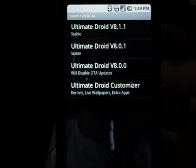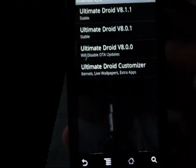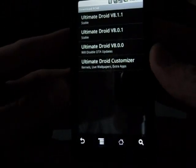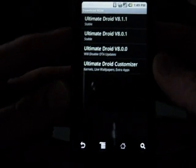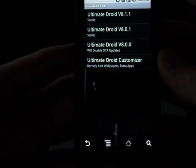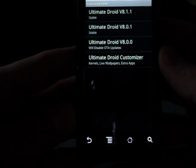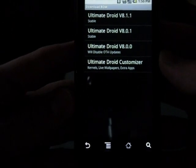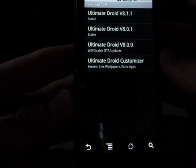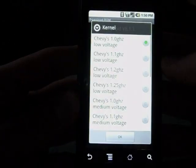These guys update their ROMs so fast that it's hard to keep up, and this tool ROM Manager is going to do everything for you. It's going to push all the updates you need to the phone so you can constantly go in and update easily. So I'm going to show you a quick way to do this — let's go ahead and install Ultimate Droid 8.1.1. Let's click on it.